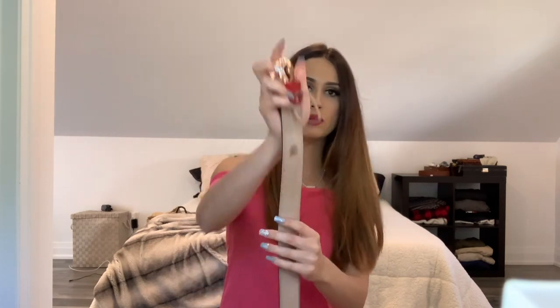As for storage, I recommend keeping it in a dust bag. You could also hang it up in your closet, and at the end of the day it is a belt and it's well-made so I don't think you'll have to worry too much about it. Just don't do what I did.